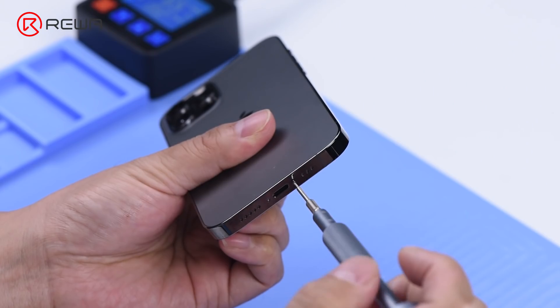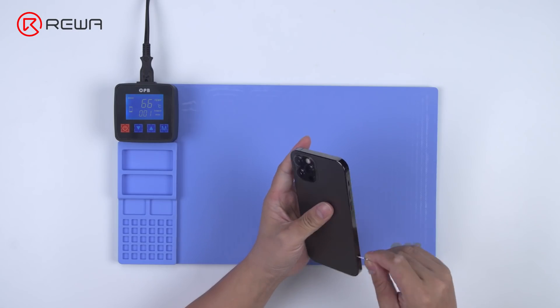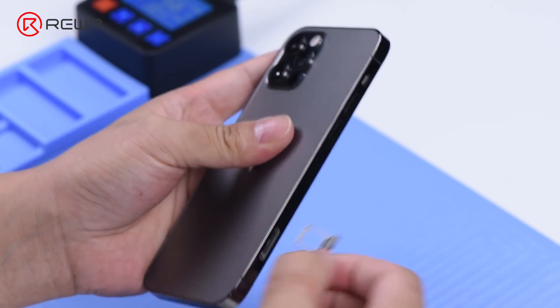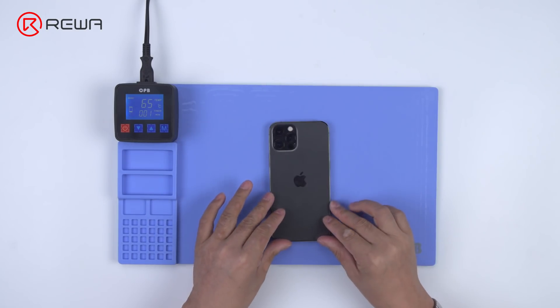Remove the two pentalobe screws at the bottom edge. Remove the card tray. Heat the phone up for 1 minute.